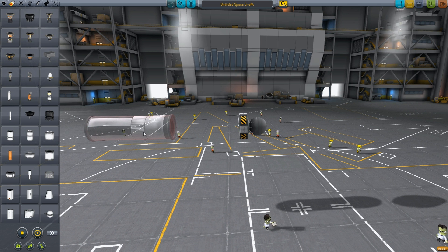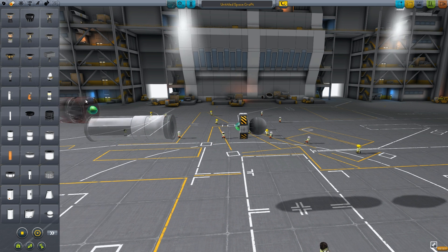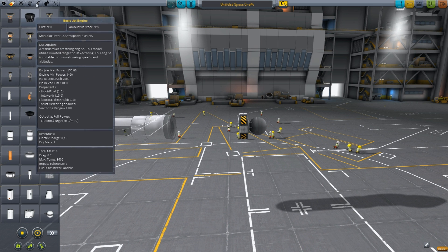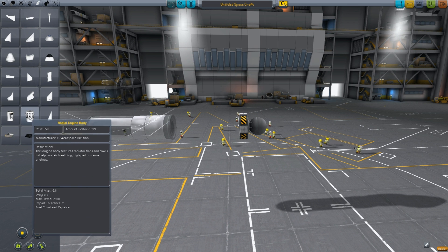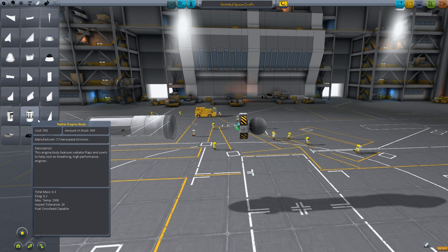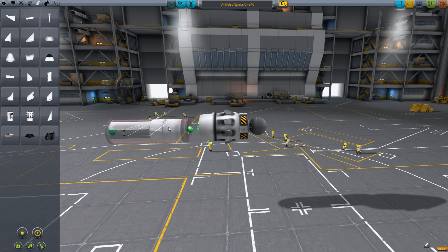We won't put it on yet, just get it out. We also get the turbojet engine. Then we go into aerodynamic and get this one here — the radial engine body. Attach that.